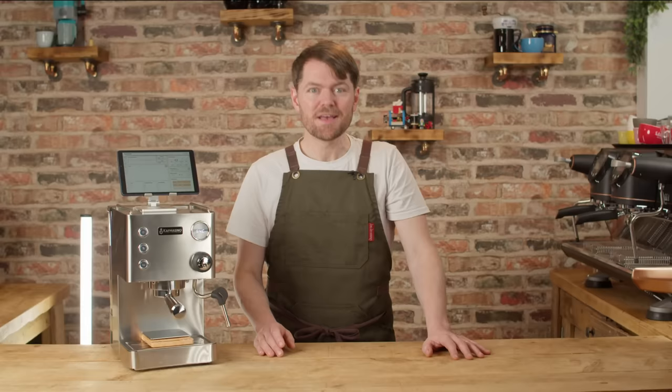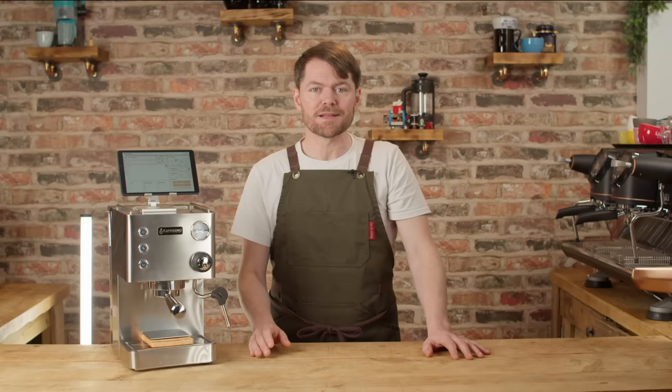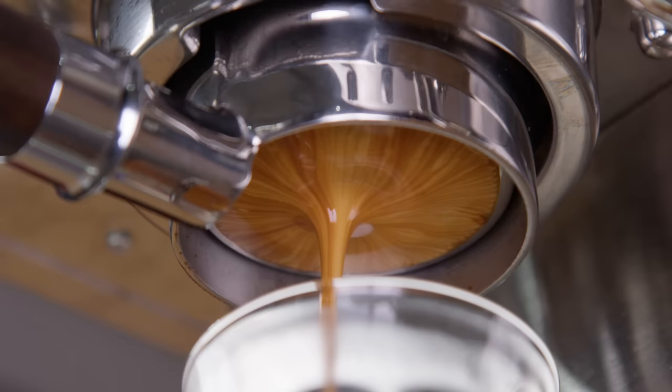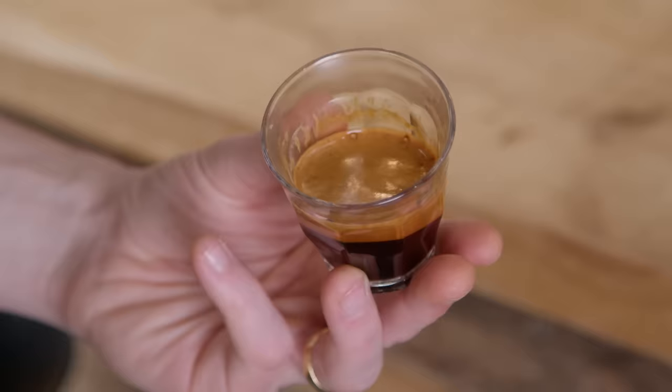If you don't want me to earn a commission, just go directly to cafmessino.com and don't click my link. The easiest way to describe this is that it's an affordable alternative to the Decent DE1, which isn't helpful if you have no clue what the Decent DE1 is, so I'll explain. Feel free to use the chapters below to skip if you don't need this explanation.